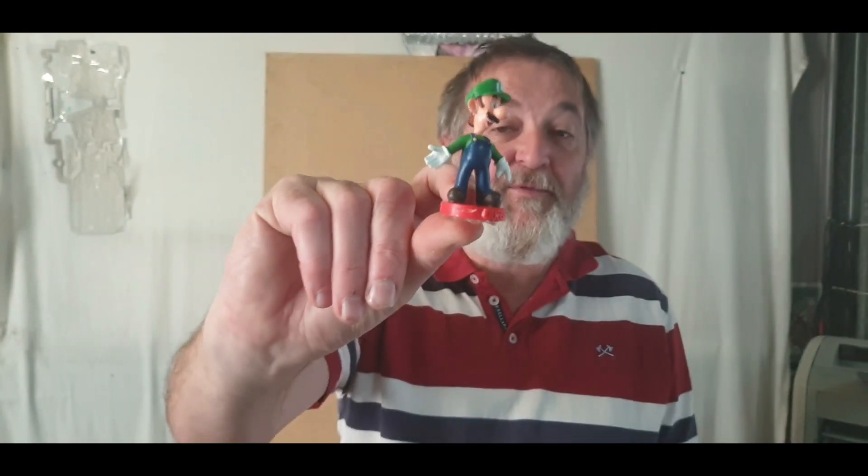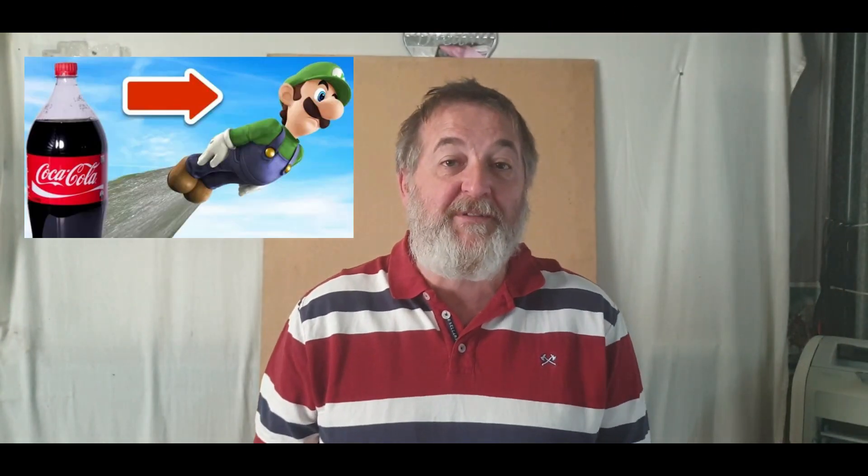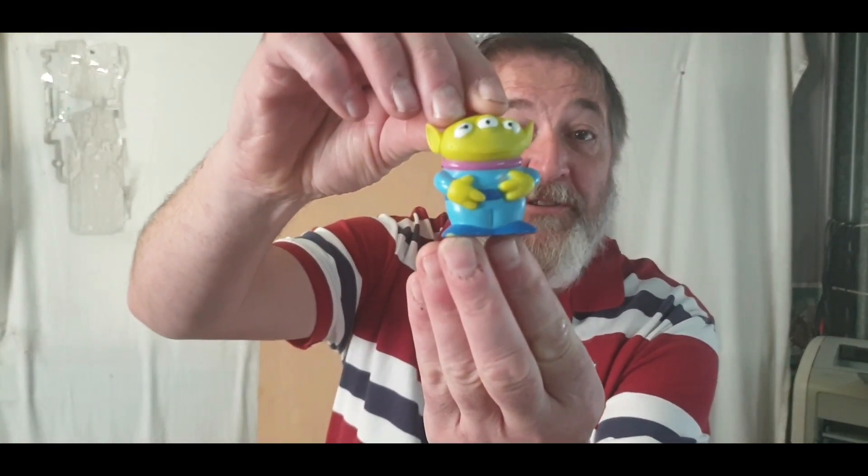G'day guys, thanks for joining me. Last week we launched Luigi strapped to a bottle of 600ml Coke using our secret sauce and we got some good results — I'll put a link to the video. This week we're going bigger. Unfortunately Luigi took one look at the new rocket and bottled it, so we've had to get a new pilot. This guy came at great expense — actually 50 cents from the charity shop — I give you Alien from Toy Story.